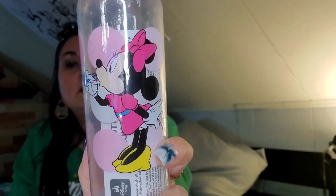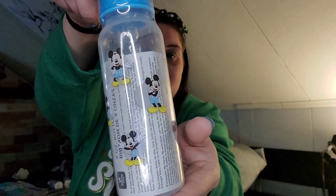I got this Minnie Mouse bubble bottle — I only got one because she really doesn't need any more bottles, but it's Minnie Mouse blowing bubbles and she likes Minnie Mouse. She'll be able to use this now. Here's another one of Ronan's bottles — I got Mickey Mouse.